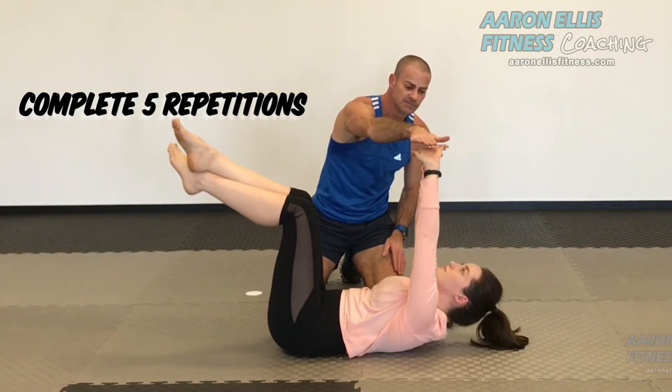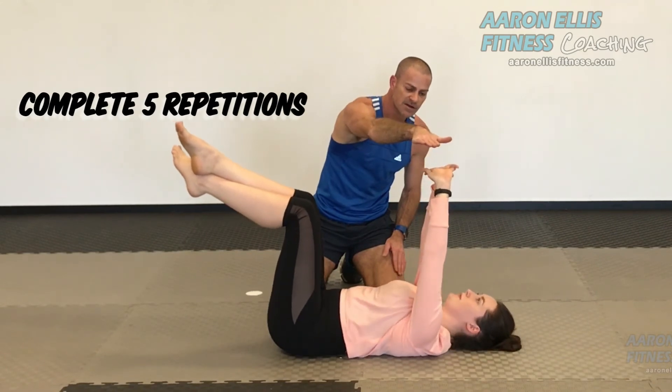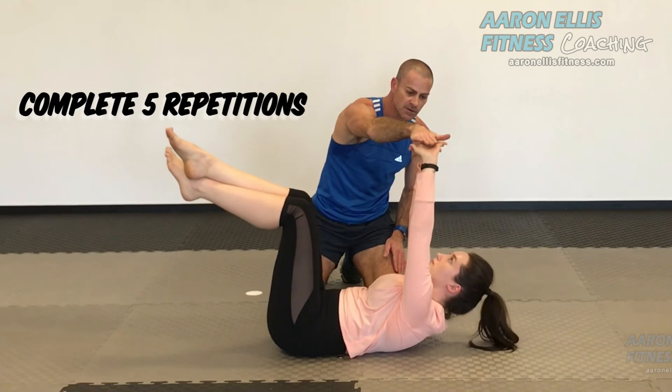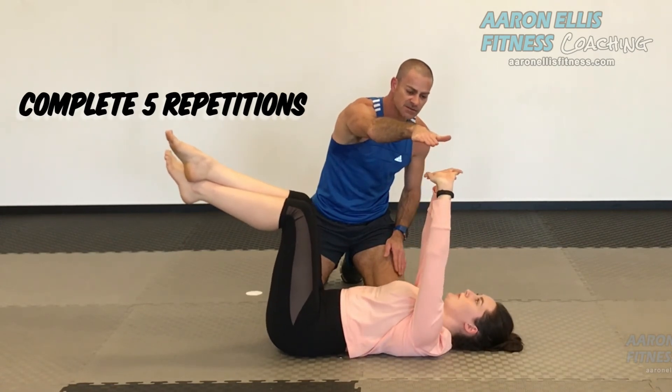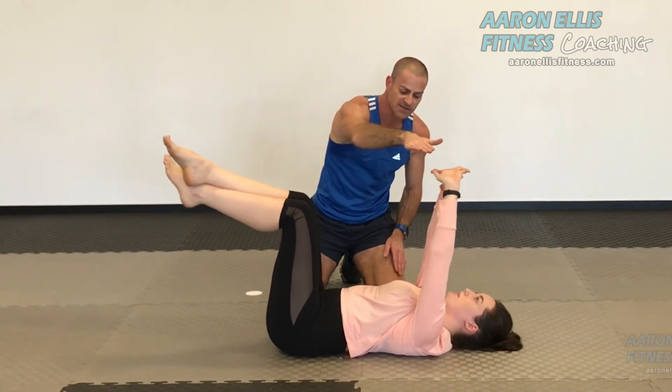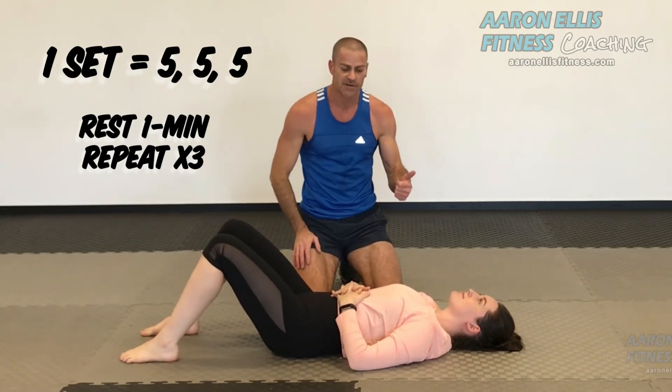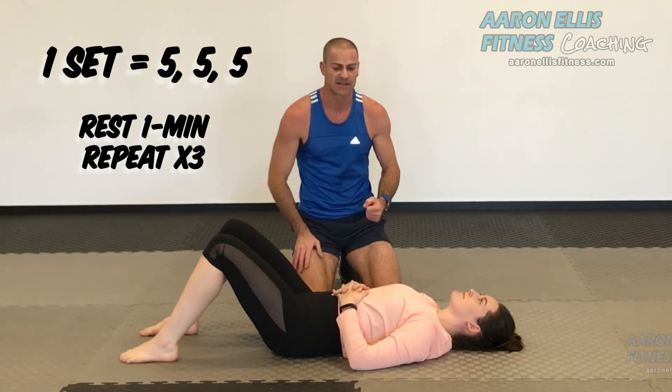And let's go for five. One, down. Two. Three. Four. Last repetition. And relax. And that is ending our first set which consisted of five, five and five. Now we have a one to two minute rest, and then we'll repeat it for our next one.